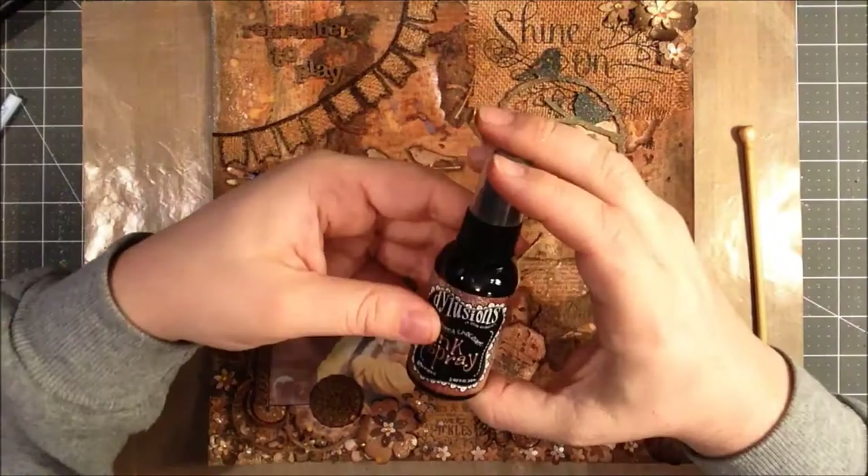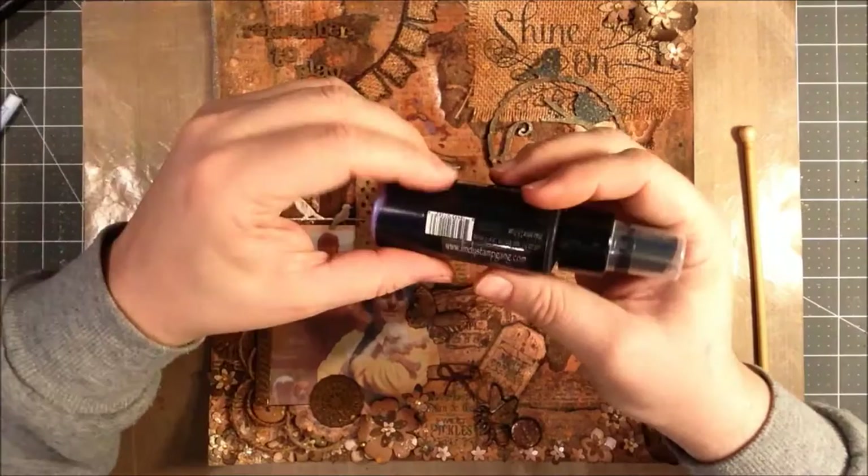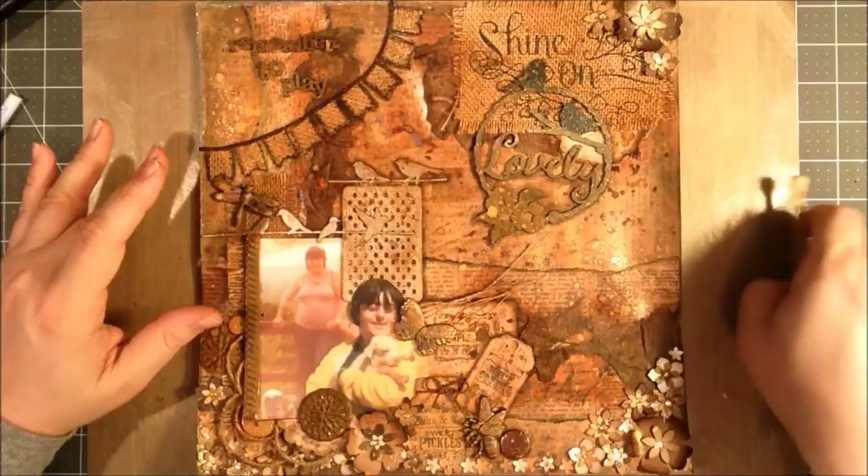The sprays I used were Delusion's Melted Chocolate, Lindy's Stamp Gang — this one is called Mission Bells Brown, and this one is Screaming Banshee Black. And I used a Heidi Swap spray called Mustard for some contrast and highlights. I used those to color the resin pieces and ended up using them throughout.